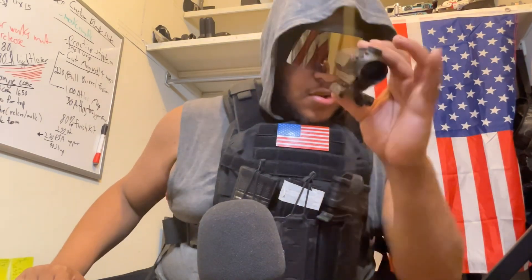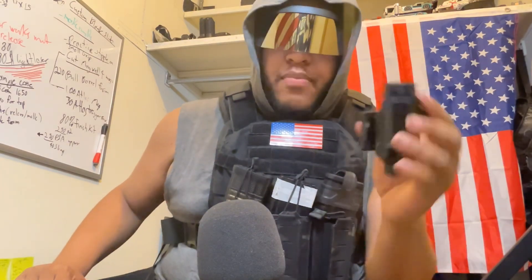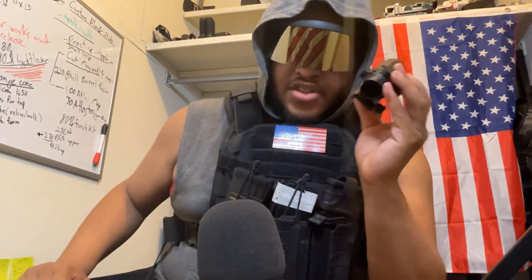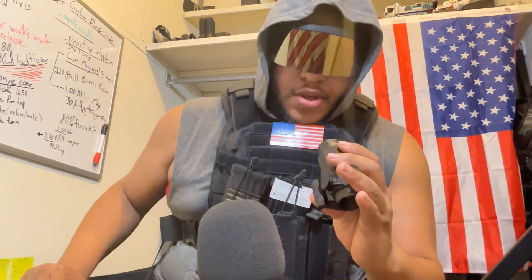The eye relief on this is so short - you have to have it like two, maybe two and a half inches from your face. There's no magnifier you can put in front of that on the rail where you can still see it effectively and flip the magnifier in front of it to range out. You could always have it magnified, but then at that point it's just an LVPO - that's the purpose that a low variable powered optic serves. So I had to take this off.